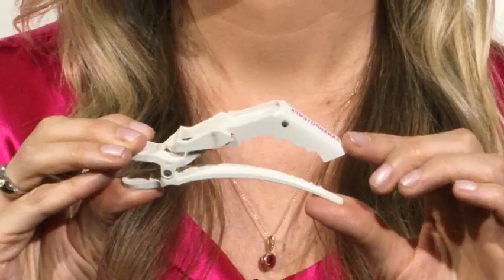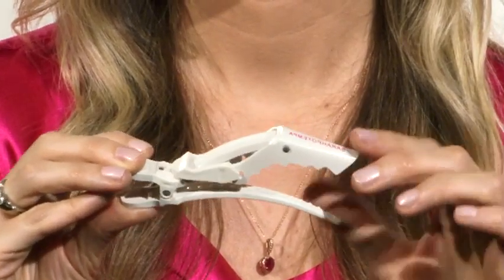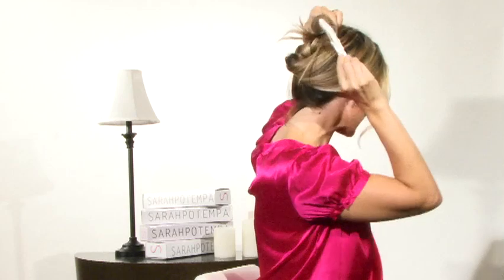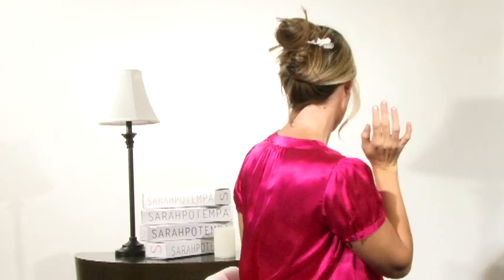This can hold all of your hair because it has this amazing lever that pulls down and clamps over even the thickest hair. So you can literally take all of your hair, fold it up, and as you slide it in you can see the clamp just folds right over to hold all of your hair in.